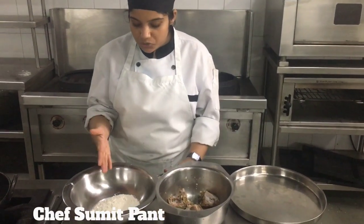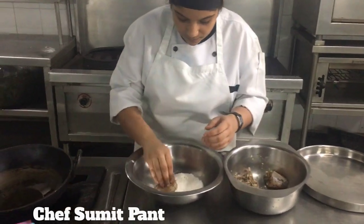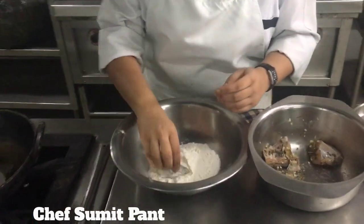Now we will pass the chicken through flour and we will fry it. We will dust off the excess.